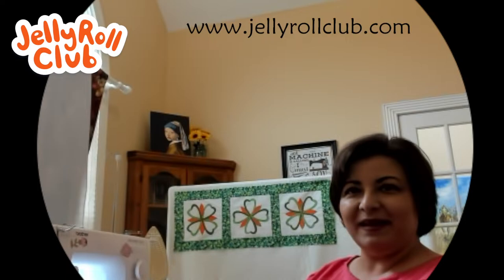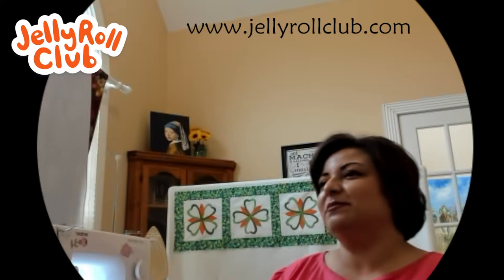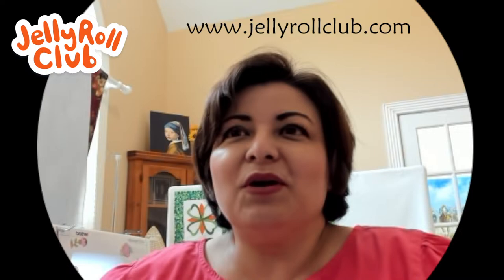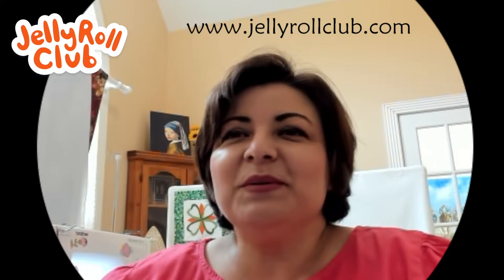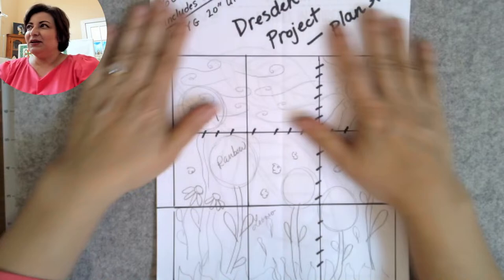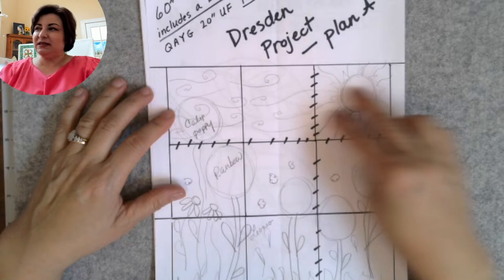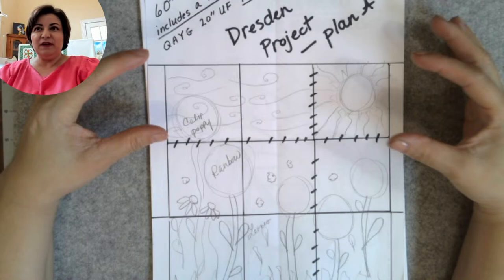If you haven't made a table runner, that's a fun one — you can change the colors to whatever you want. I chose the colors of the Irish flag and I like how she turned out. We have friends from San Marcos Texas, Ireland, North Carolina, Clarksville, Illinois, Maine, Arizona. Welcome! Now for the Dresden project — this was my Plan A and I'm still sticking with it.